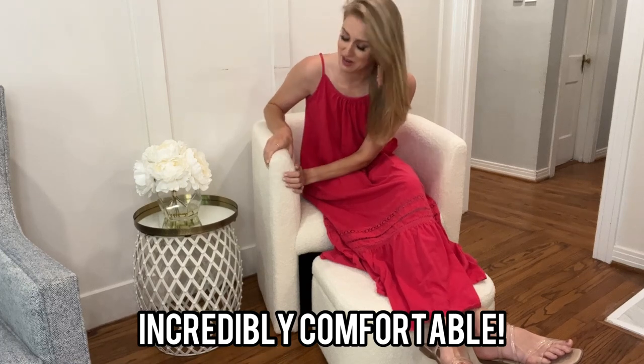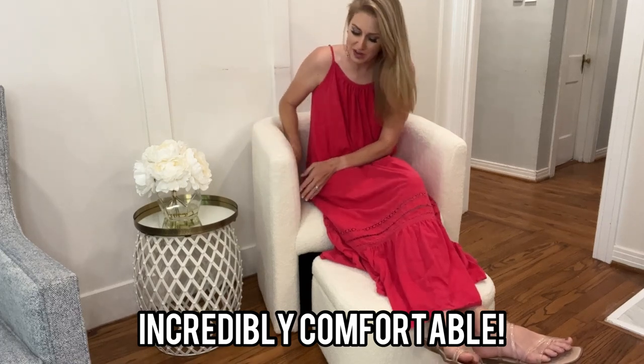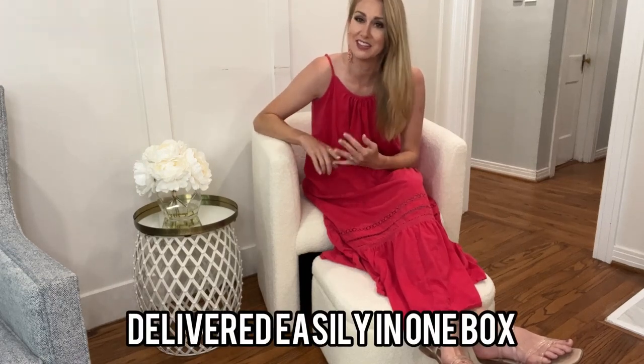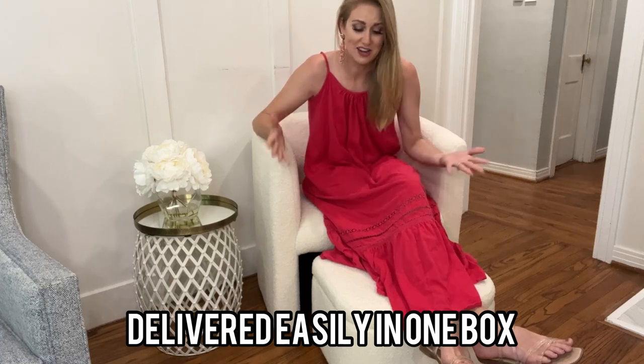Not only is this Sherpa chair beautiful and very stylish, it is also incredibly comfortable. It is very, very soft and very well made. The stitching on this is perfect. And it was so easy — you just take it out of the box and boom, it is ready. There is no installation, nothing to additionally unwrap or put together. It comes perfectly in one box, which I love.